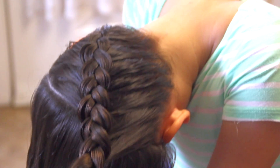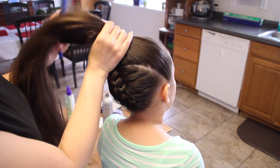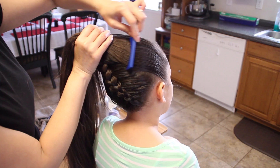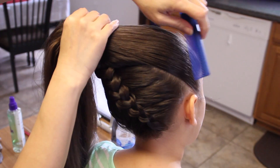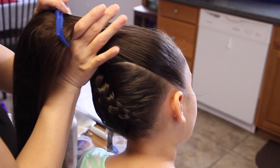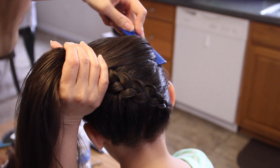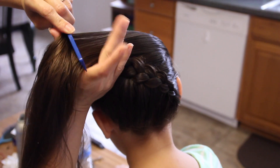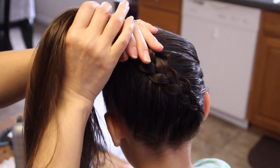I'm going to secure this off temporarily. Now I'm going to let these go and bring her head up. I'm going to comb and blend this part to the braid so that you won't see that part. I'm going to lay her ponytail right on the side of her head, making sure there's no visibility of the line, then secure it off with an elastic band.